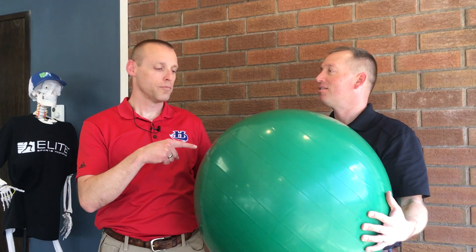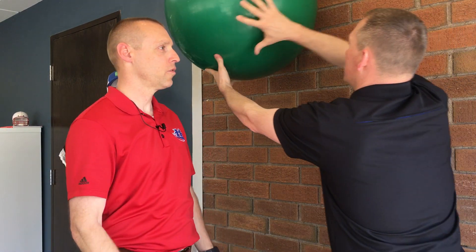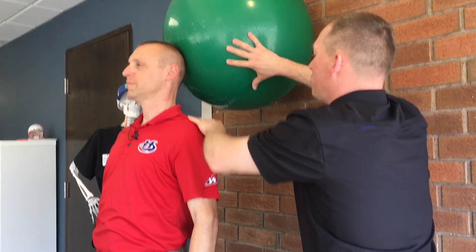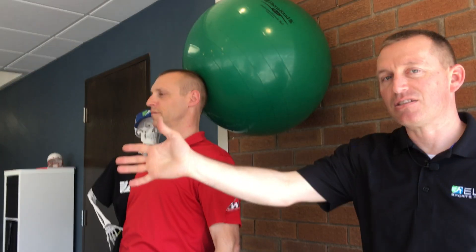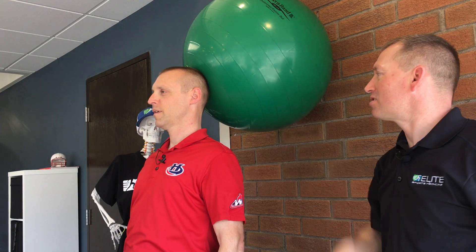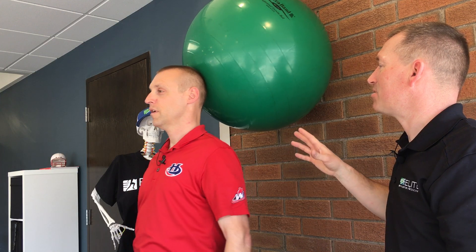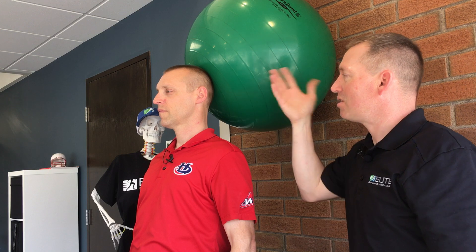Next one — exercise ball. More aggressive or less aggressive? It generally is a little bit more aggressive, a little bit more difficult to do. But I'm going to have you use this against the wall. You're going to face that direction, and I'm going to have you put just the back of your head, dead center on the ball. Same idea — nice, tall neck. The more he is away from the ball and leaning into it, the more aggressive this gets.